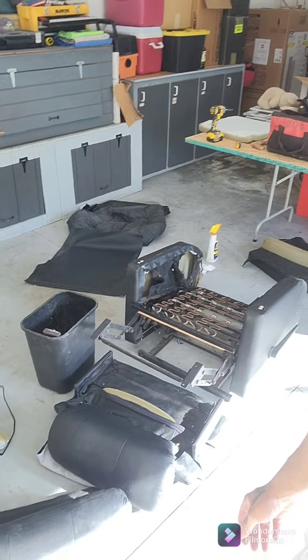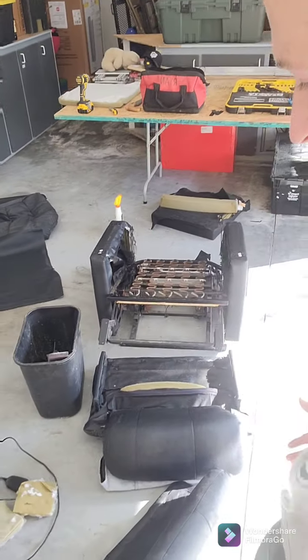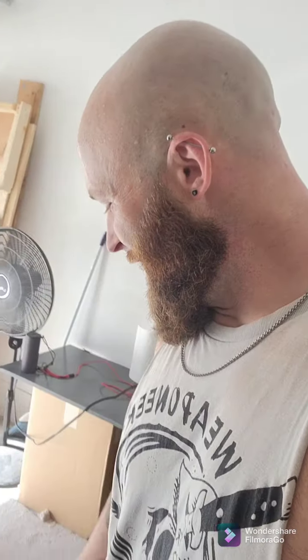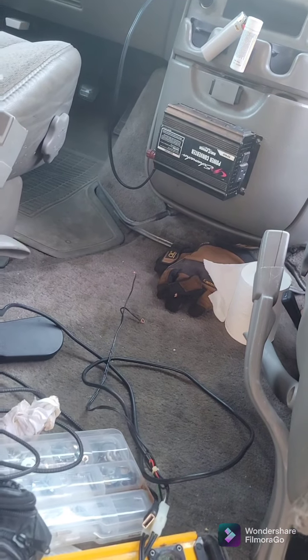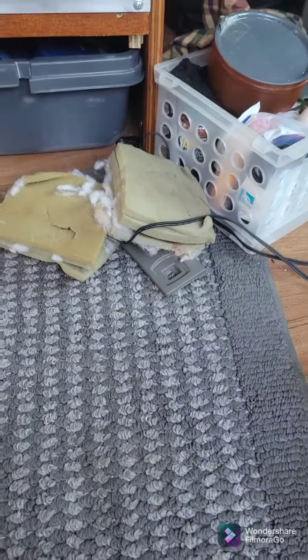So we're getting rid of this recliner — I'm not sure what brand it is, but I wish I could find out. Anyway, I robbed the vibrator pack system from it because I think I'm going to put that in my shotgun seat and have it hardwired into my inverter. I was able to wire it into my power inverter and they work. It's a 12-volt system, which is sweet.